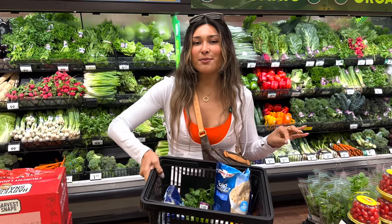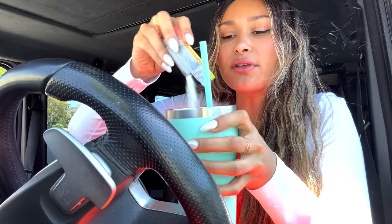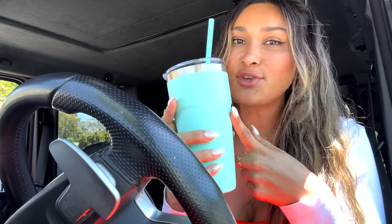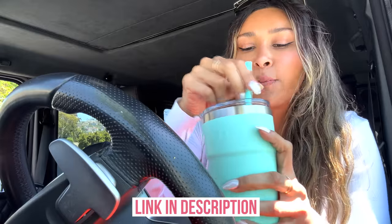It's so hot outside right now, so I have my tumbler with me at all times. I'm adding in one of my Element packets — this is the mango chili flavor. It has electrolytes, minerals, and super clean ingredients. The salt they use is really healthy and has all the minerals, which is important because we sweat throughout the day. Element will send you a sampler pack with any purchase so you can try all the flavors. I'll leave the link in the description below.